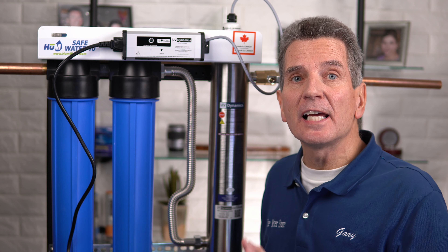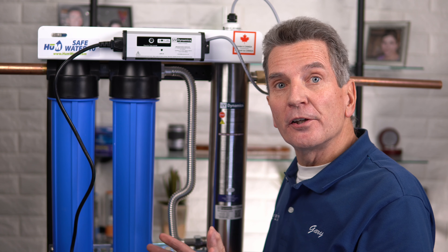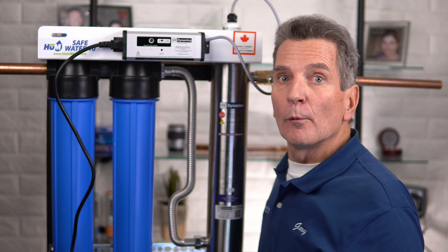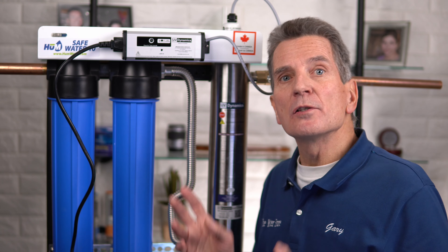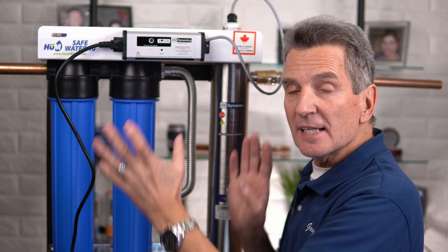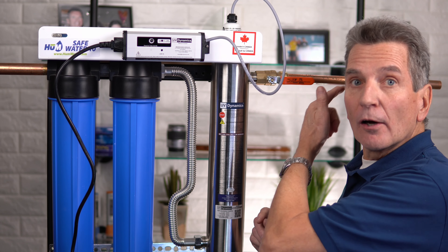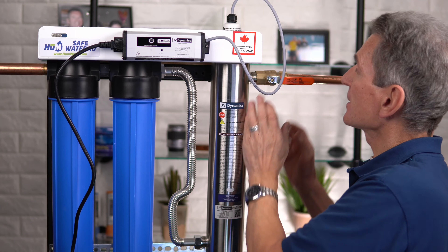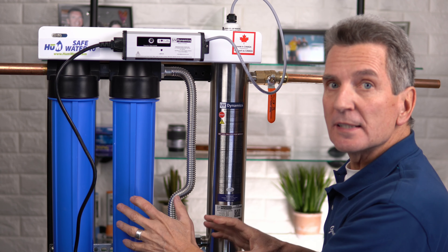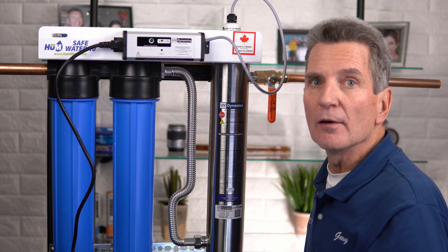By the way, this procedure is exactly the same for the Safe Water 10 and the Safe Water 6. The first thing you're going to do is shut off the water going into the system with the shutoff valve. Then go into the house, open a faucet, and let the water run until it slows to a trickle — that releases all the pressure within the system. Then shut off the valve going out of the ultraviolet disinfection system too, which prevents the water in the whole house from draining back down through the filter housings.